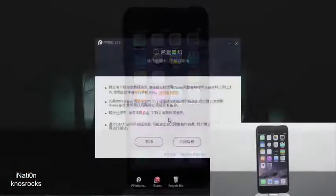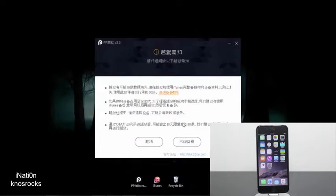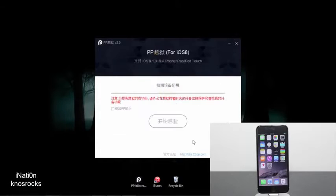Once your device is prepped and ready, all you need to do is tap the white jailbreak button located on the bottom right and the jailbreaking process will begin. I'll let the video play all the way through so you guys can see exactly how long this process will take.